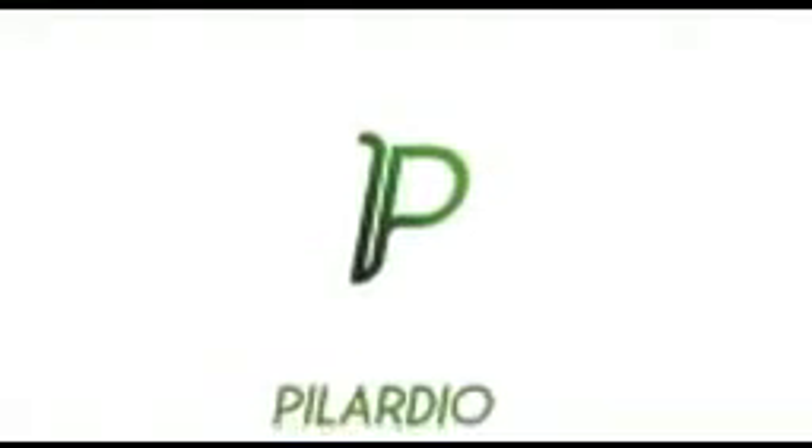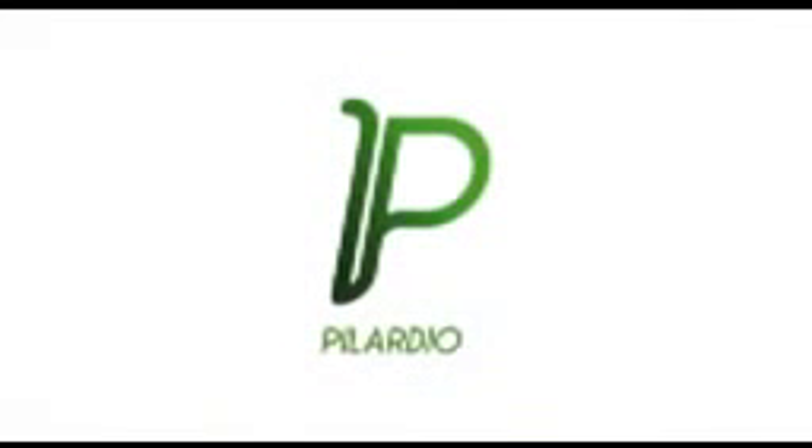Go online for further information at www.pillardio.us. Thank you.